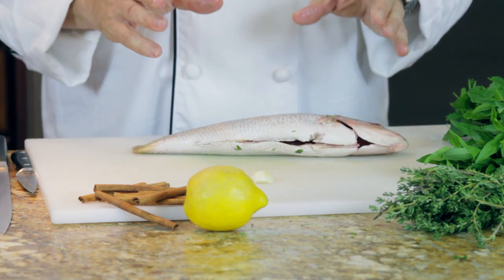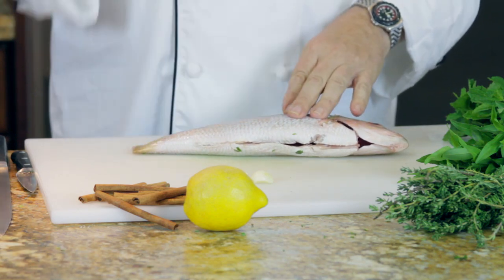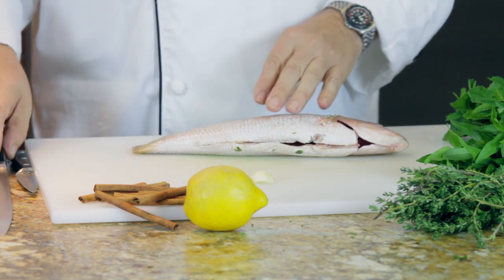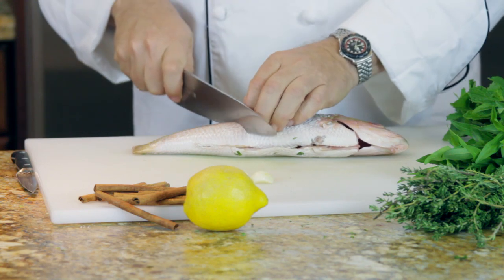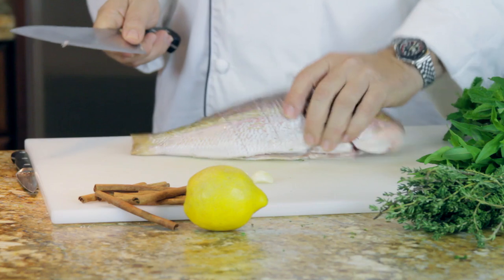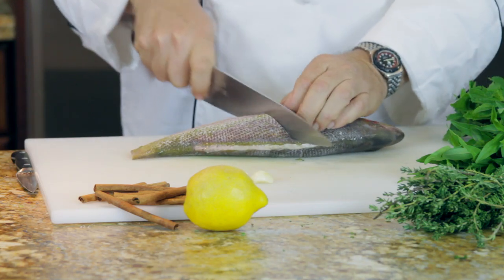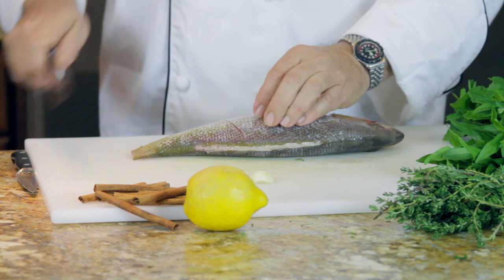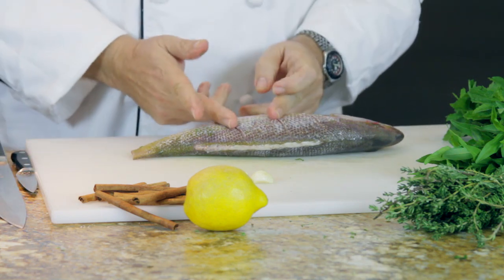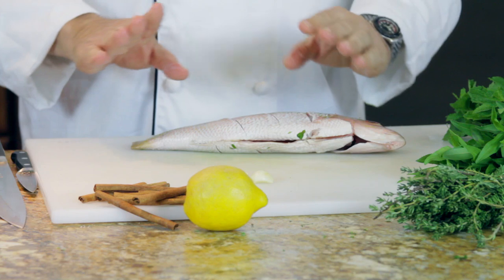So now what we have to do — the skin is wonderful. It adds lots of flavor, and that's what we want to do, add to that. So I'm going to take a sharp knife and put some gouges in this: three gouges on that side, and then again on this side, cutting through on each one. After this is cooked, we're going to have these nice little fish steaks, which is going to be really wonderful.